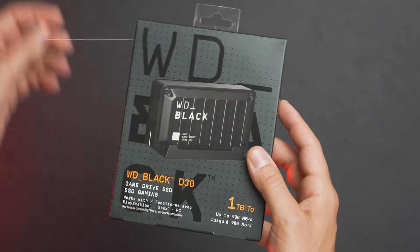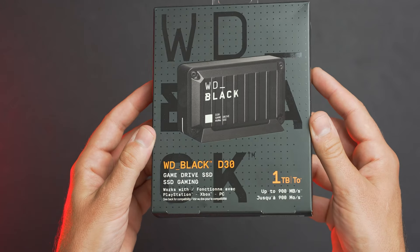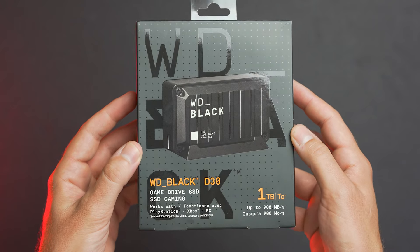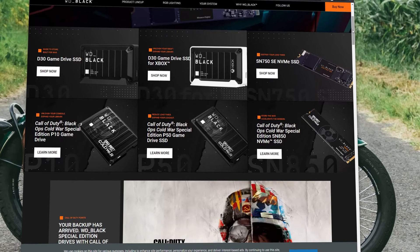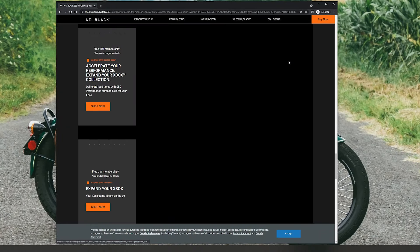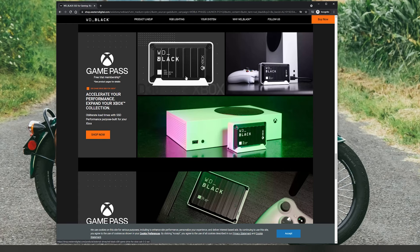Hey everyone, Jordan here with 9to5Toys, and today we have the WD Black D30 SSD drive. WD Black is the gaming-focused arm of Western Digital. There are drives for consoles, desktops, and laptops. WD Black has dedicated NVMe SSD drives, or you can get external storage that can easily be transferred between different devices.